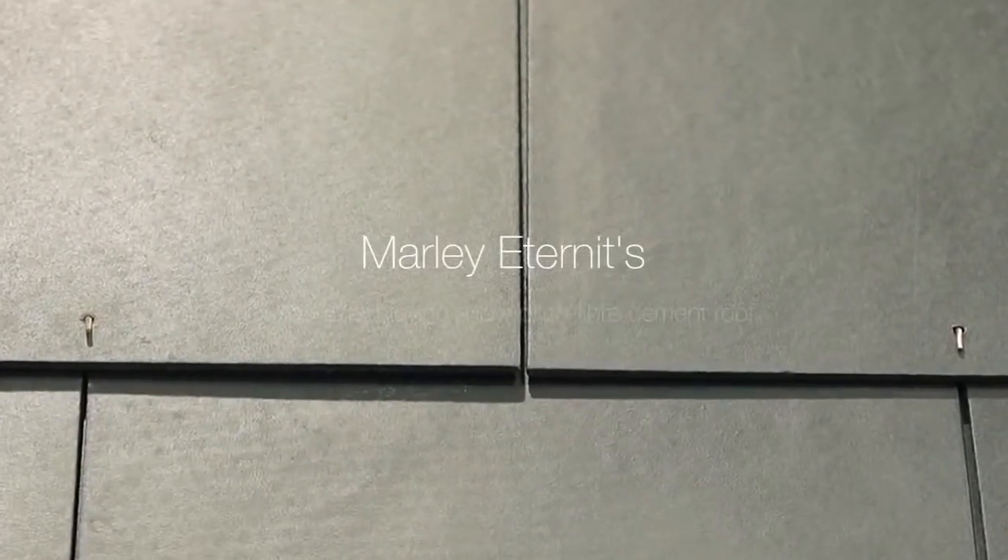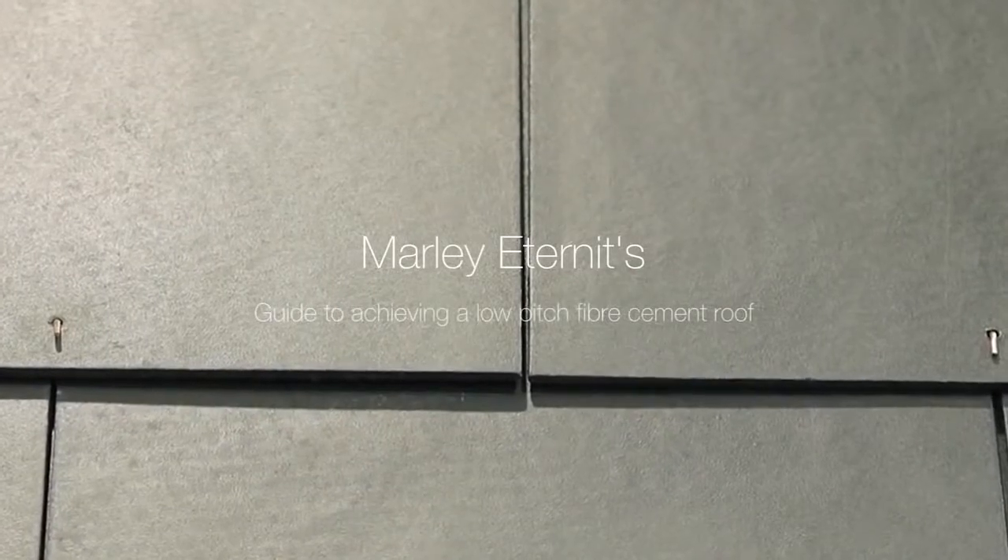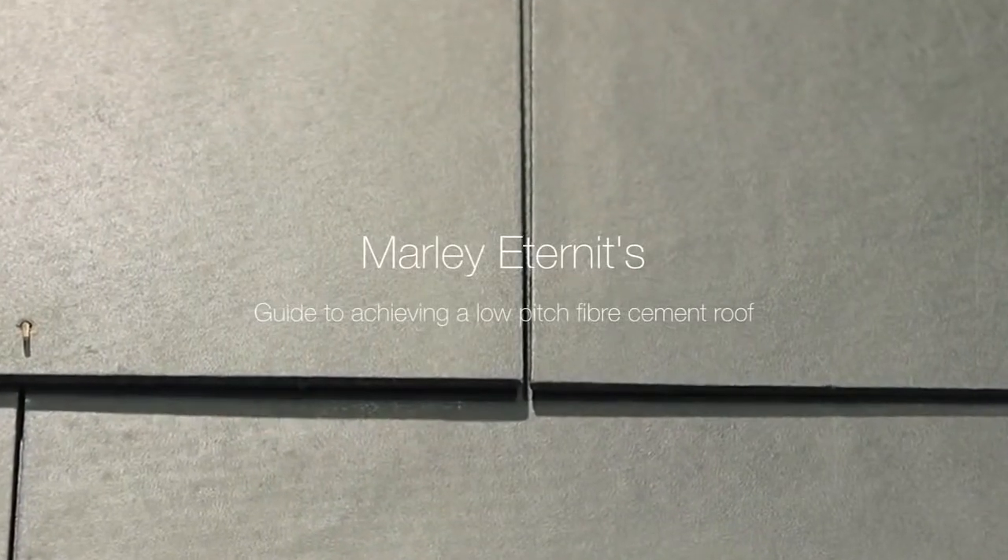Marley's guide to achieving a low pitch fiber cement roof that can be used on roof pitches as low as 15 degrees.